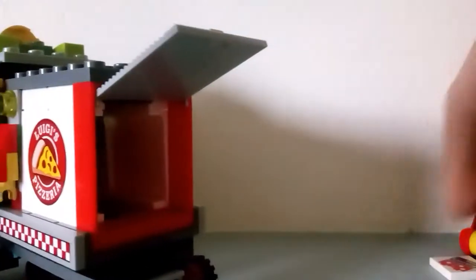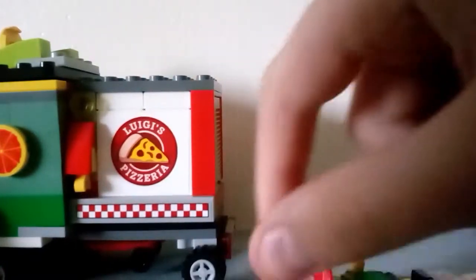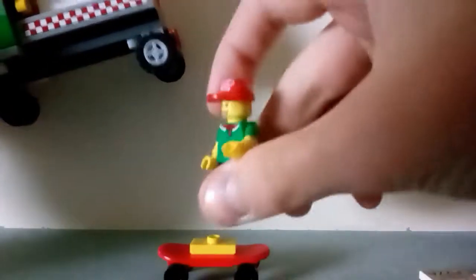You can put all the pizzas in here and deliver them. Here you can put tools if you want — right here for the company. And then there are skateboards underneath. You can take them off, but you need to take off the yellow part first. Still works pretty cool though.